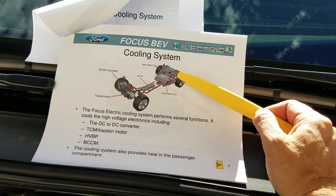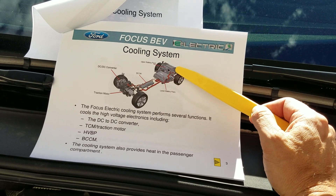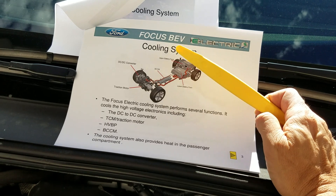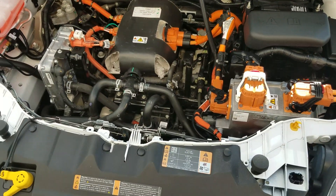There is a BCM here — a battery electronics control module — integrated in the upper pack. There's also a BCCM, which is the battery charge control module. The rest of the components are basically under the hood, which we can see here.